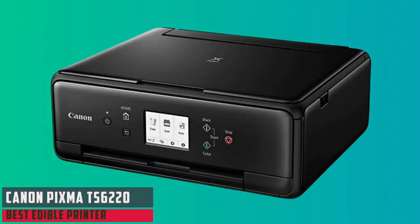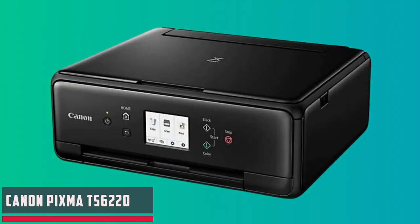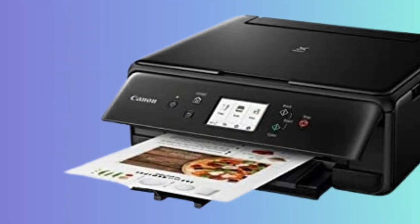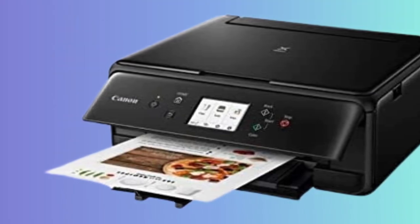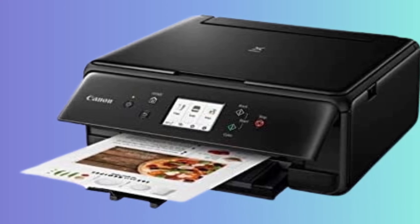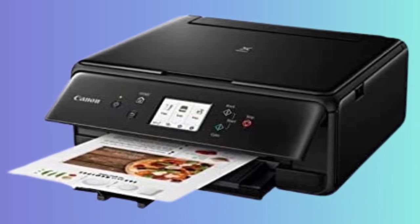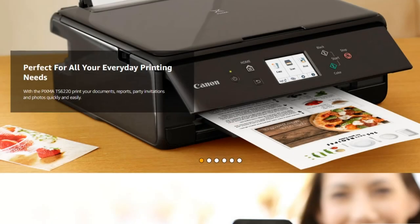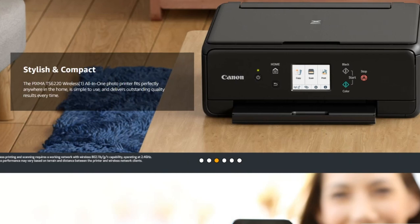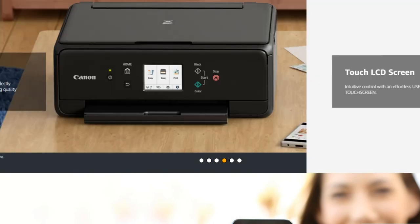At number two, it's the Canon PIXMA TS-6220. The Canon PIXMA TS-6220 wireless all-in-one photo printer combines functionality and versatility in a sleek package. Ideal for both office and home use, this printer offers wireless, Bluetooth, and USB connectivity, ensuring easy integration with various devices. Its strength lies in its five-color individual ink system, which delivers impressive, vibrant prints. The ink system shines for edible printing, rendering food art with remarkable detail and color fidelity. Always remember to use edible inks approved by food safety authorities.